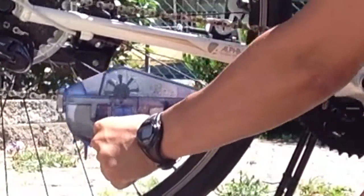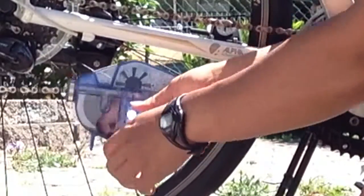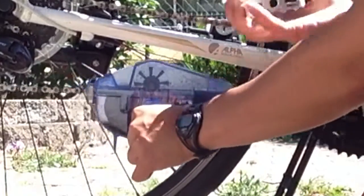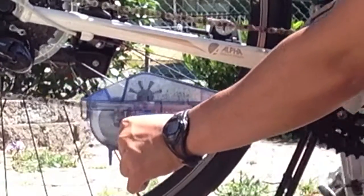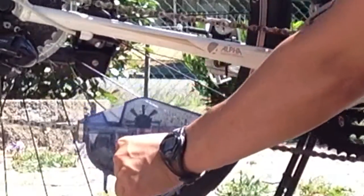As you can see how dirty my chain was — see the liquid, it's pretty much turning black. Considering how dirty my chain is, I'm probably going to have to do this again.